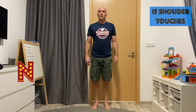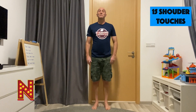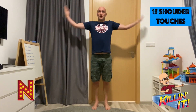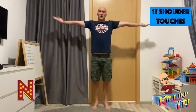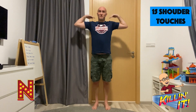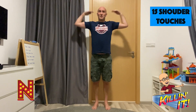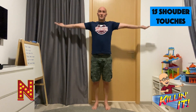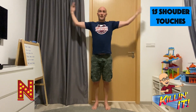Okay team, doing a great job. For the letter N, we're doing 15 shoulder touches. 1, 2, 3, 4, 5, 6, 7, 8, 9, 10, 11, 12, 13, 14, and 15. Okay.